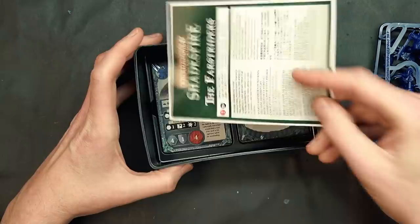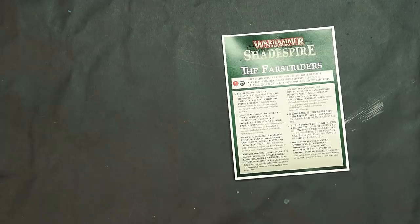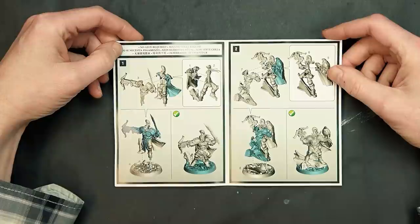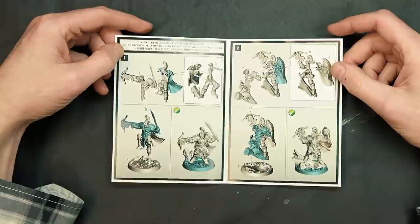Power cards include upgrades and also ploys, and we've got the models themselves. Now just like their larger Stormcast cousins, these guys come in a box set of three and have some interesting mechanics as well. Let's take a look at their instructions right here just to get a feel for how they're going to go together.